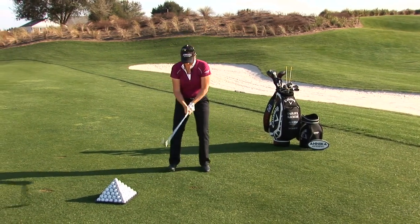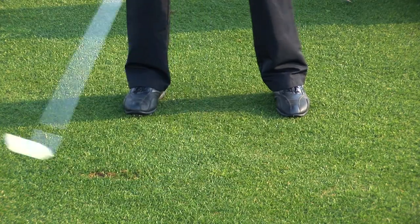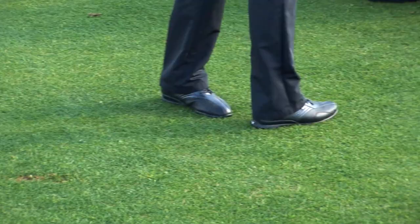I'll show you again. Set up — rhythm, timing, and balance. One, two, three — three, two, one.